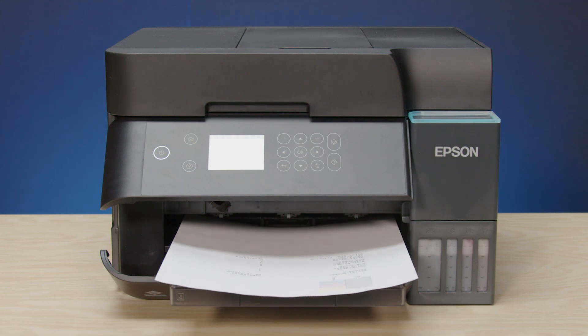If you still see gaps or all of the lines are missing, contact Epson for support.